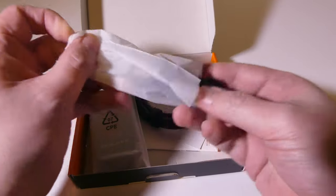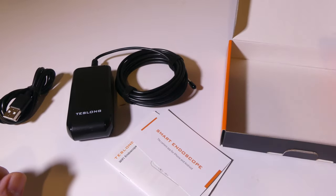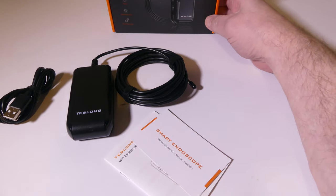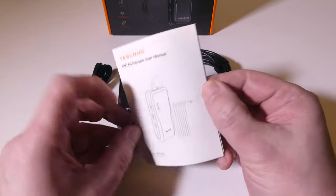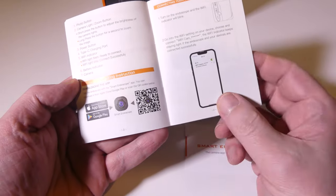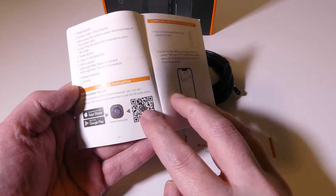Inside the box you're going to get a few different things: a charge cable, the unit itself, and some documentation. The unit itself does not have a built-in screen since it's Wi-Fi enabled, so it can be hooked up to any Android or iOS device — a tablet or a phone, depending on what you have with you. You do get a user manual for the WF-150, and there's an app for the App Store and Google Play called Smart Endoscope. We'll be looking at that in just a few moments.